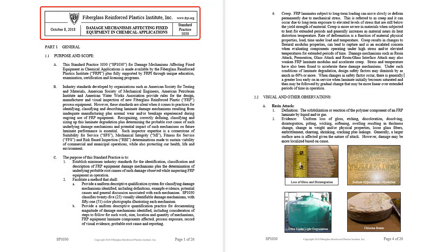This is standard practice 1030 for damage mechanisms. It enables an inspector to easily identify laminate degradation. A total of 25 damage mechanism classifications, 51 color damage mechanism photos, definitions, evidence and causes, wear, mechanical and temperature events, plus discussion provided in the practice helps the inspector with this identification.